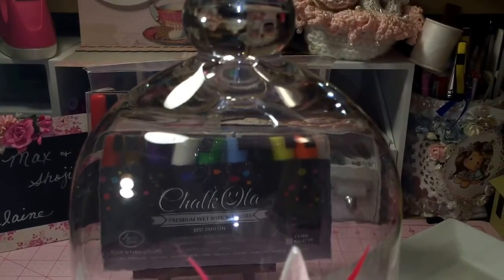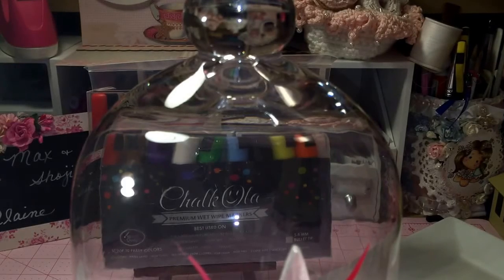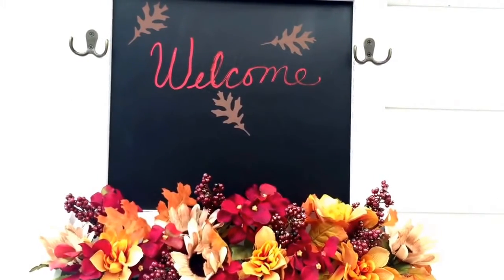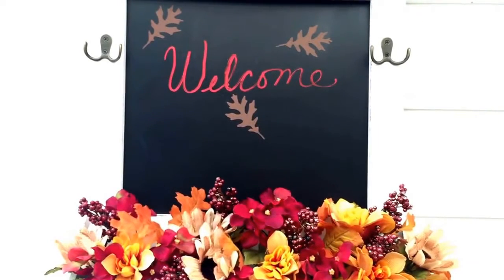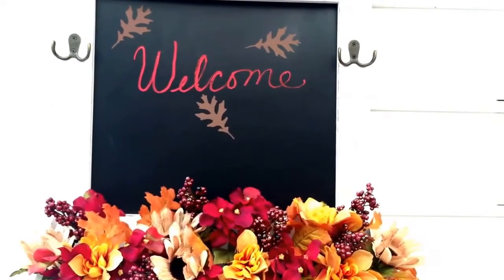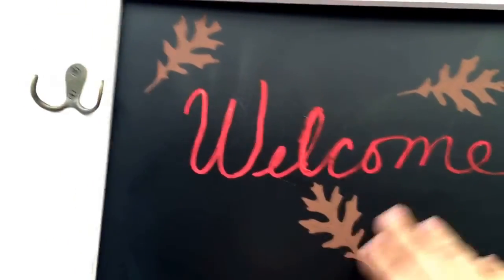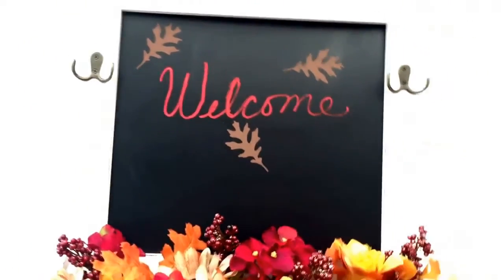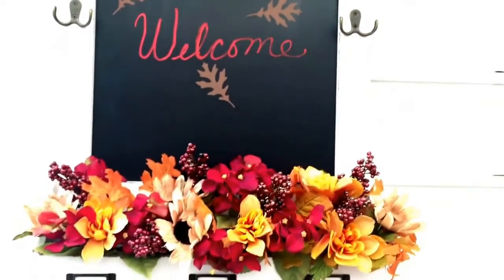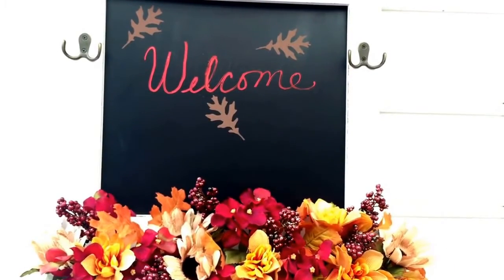I want to take you to another part of my house — it's actually outside — where I've used the markers on a chalkboard. I have a welcome sign, a chalkboard sign on my patio. Yesterday I wrote the word 'welcome' and also stenciled some fall leaves on the chalkboard. I left it overnight in an enclosed area, but the image still stayed nice and colorful and didn't rub off. I use this little chalkboard for different seasons — at Christmas time I'll change it out with Christmas decorations and a Christmas message.